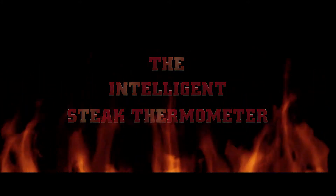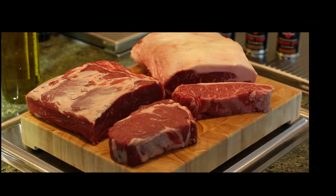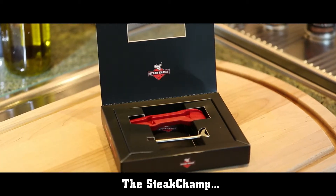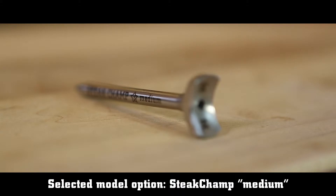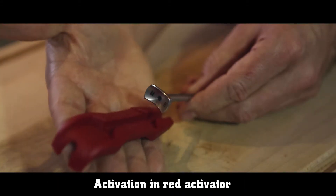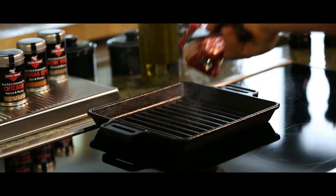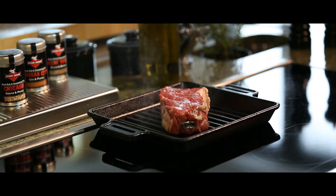TechPoint presents the perfect steak tool. Just take the appropriate stick and activate it in the activator. Now the Steak Champ takes over and all you have to do is relax.